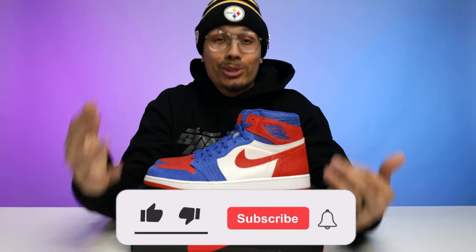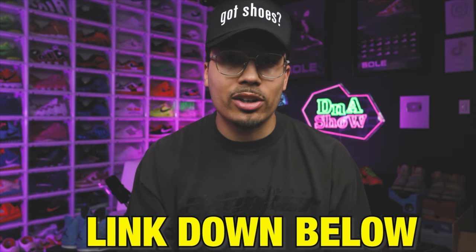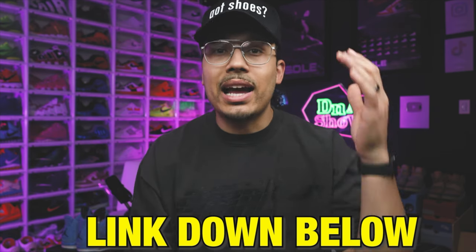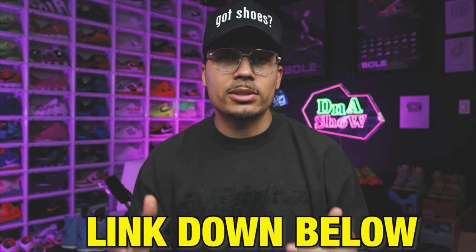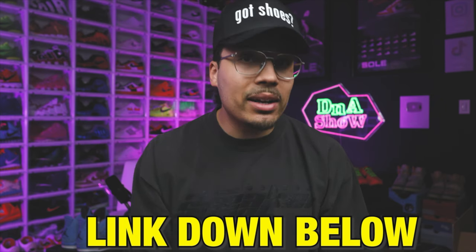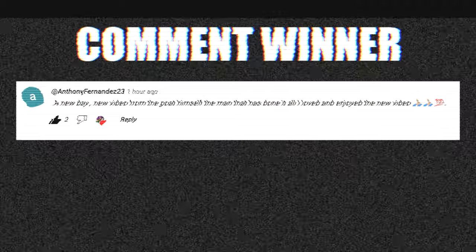If you enjoy this content and haven't already hit the subscribe button, we've got another video coming out very soon. I also have a Sneakerhead Academy — an eight-week program that breaks down everything about the ins and outs of the shoe game, learning the market, growing your collection, or turning it into a hustle. There are also live monthly meetups where we discuss goals and how we can help each other. Hit the link below to get signed up — we've got a special going for the holidays.